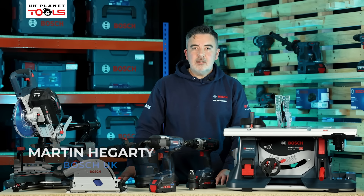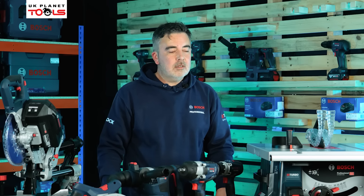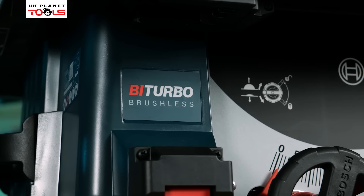Hi, I'm Martin from Bosch Power Tools and today I'm here with UK Planet Tools in Milton Keynes where we're going to be taking a closer look at the Bosch 18V Biturbo range, offering you corded power on a cordless platform.